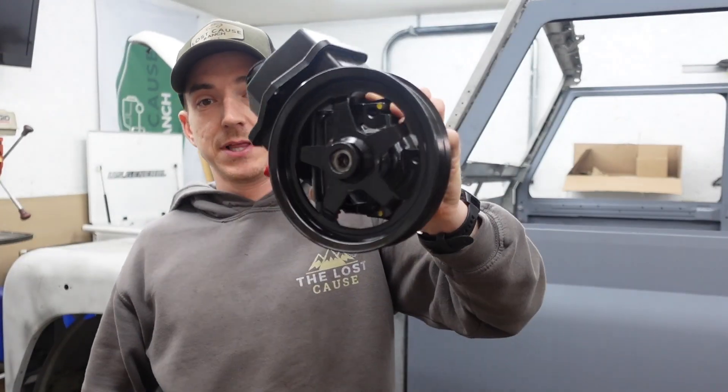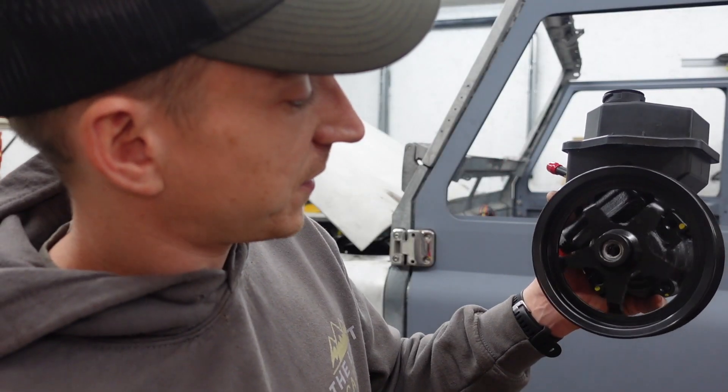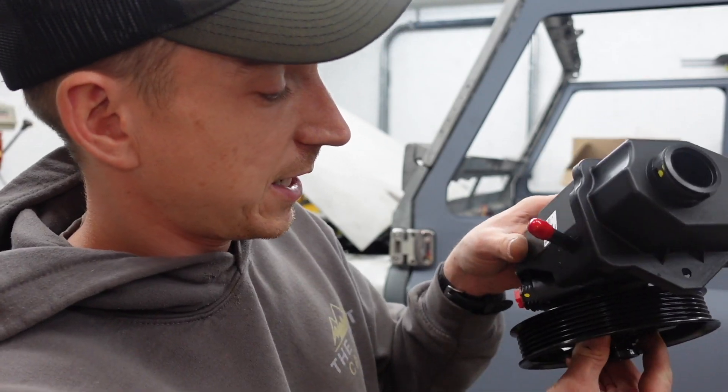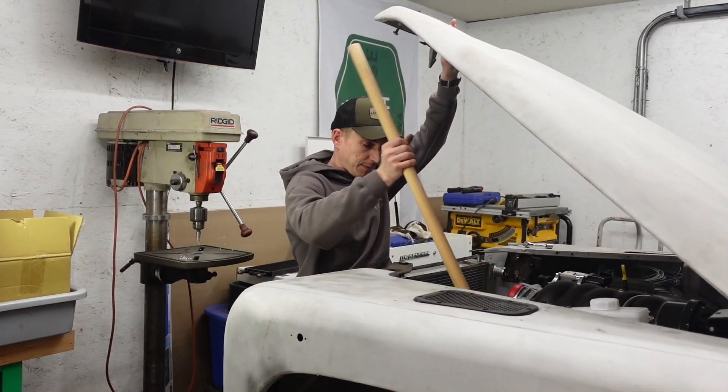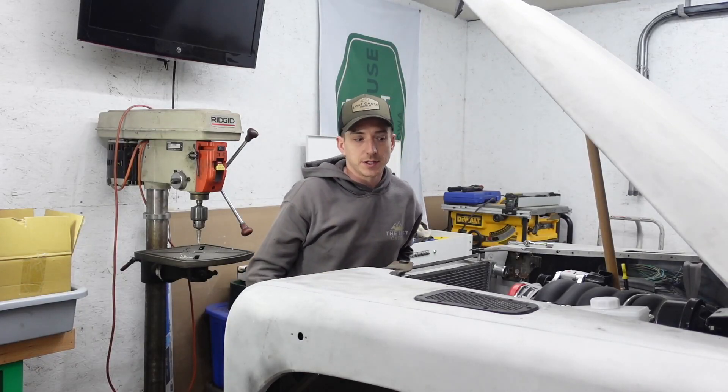You would not believe how much better that goes when you put it on the right way. Now we can kind of set this guy up there and start doing some measuring on the bracket that we need to use the 3D printer to prototype — along with the high-tech hood drop that's definitely not going to hit me in the head.